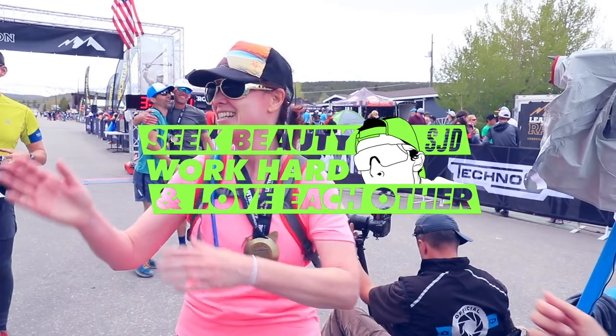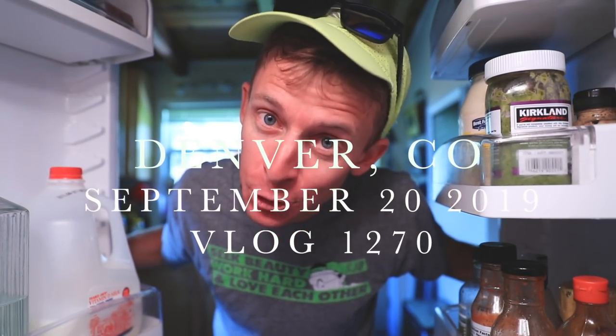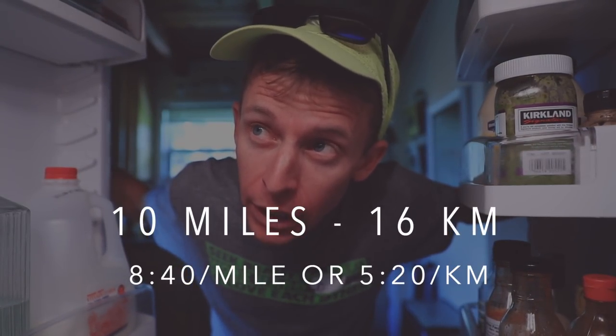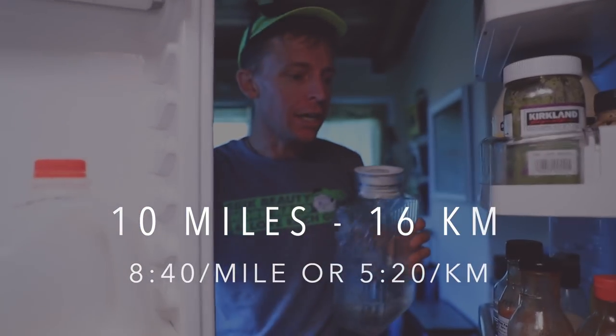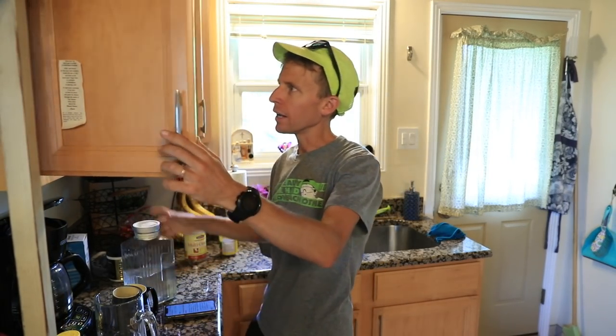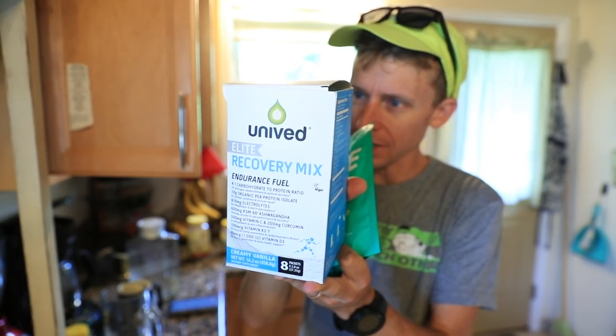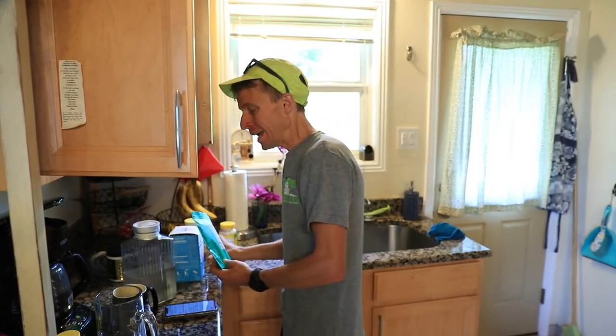I'm back — 10 miles today, nice and easy after two big days back to back. 10 miles, 16 kilometers, 5:20 per kilometer or 8:40 per mile. Solid day. Let the recovery begin immediately — the running really continues once you're done running, meaning recovery begins. Going with Nuun recovery mix endurance fuel, putting that into my body every single day after runs at this point, with a 100-plus mile training week on tap. It's pretty serious right now.